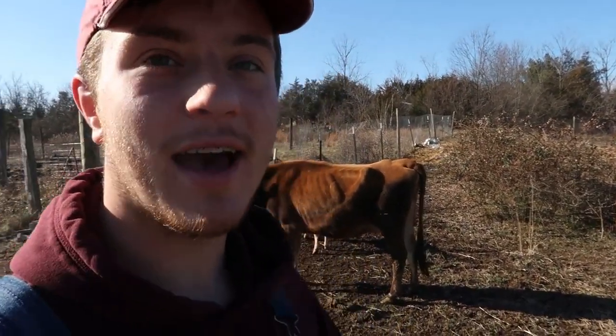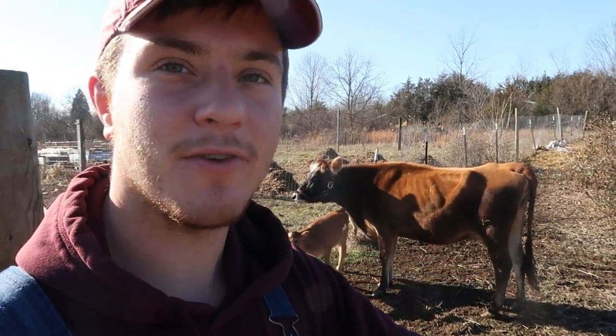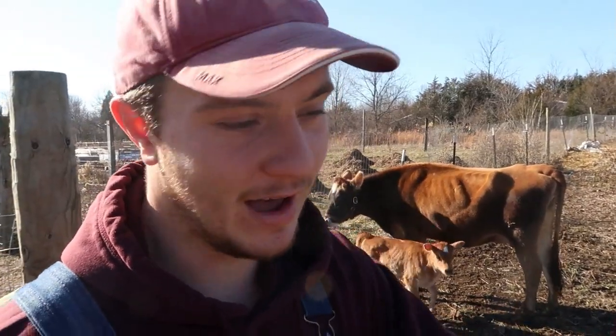Hi everybody, I'm Christopher from Crooked Row and today I'm going to be talking about milking. Our dairy cow Peaches has just calved and for the first time we are able to milk her. Going into this we had a lot of questions because me, my parents, even their parents have never had a dairy cow before, so none of us have ever milked. It was hard to find answers on the internet, so after we did find some, we want to put out a video to make these answers easier to find. Let's get started.